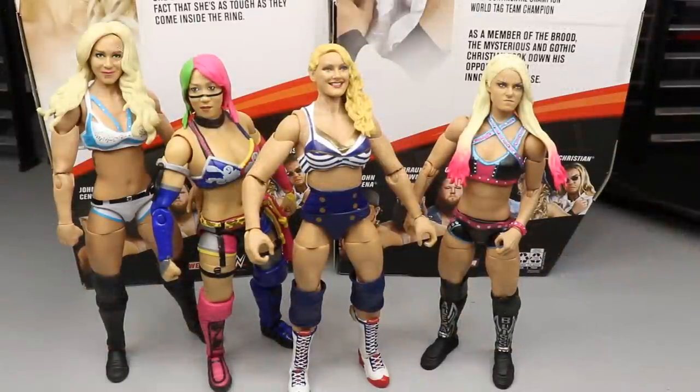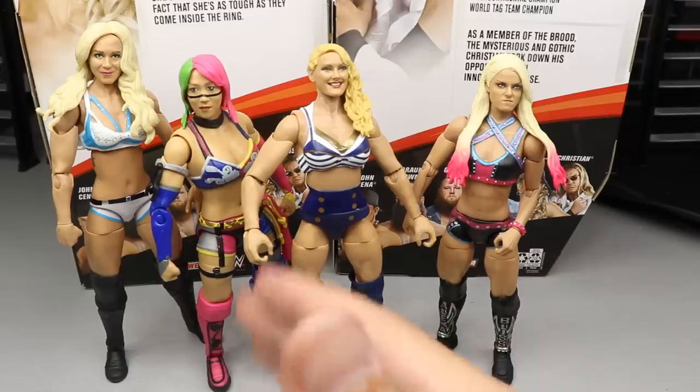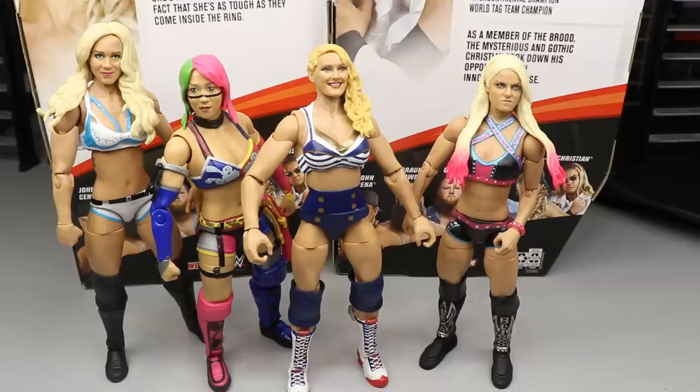For figure comparisons, here is Lacey Evans up next to Alexa Bliss, Asuka, and Charlotte Flair. Since we don't have any previous Lacey Evans figure to compare to, this is your best bet to see how she mixes in with the rest of the talent. That pretty much does it for our Lacey Evans figure comparisons.